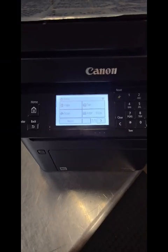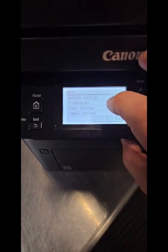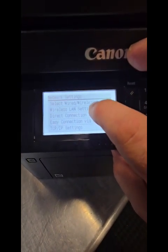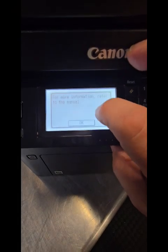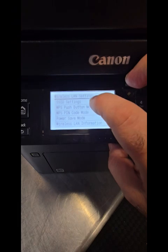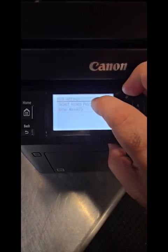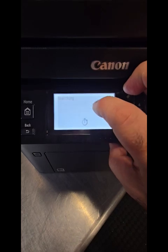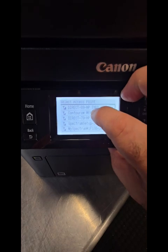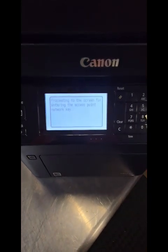Let's get to it. Go to Menu, then Network Settings, then Wireless LAN Settings — hit OK. Go to SSID Settings; that's going to find your network. Select access point. It's searching, and there's my network right there. It's proceeding.